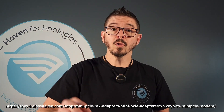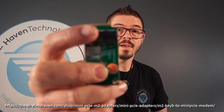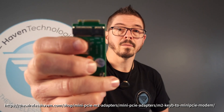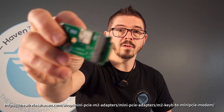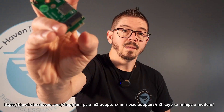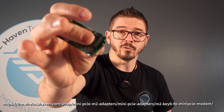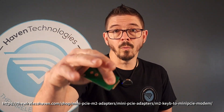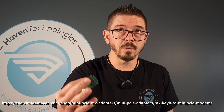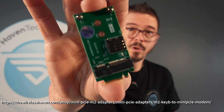Hey, Richard here. Here we're going to look at a mini PCIe adapter for mini PCIe modems to M.2 KeyB. This is a little different than most of the things that we've been using in the past. Typically, we have a mini PCIe card end that we want to convert to an M.2 for the newer style modems. But if you've got one of the newer style adapters or routers and you still want to use your older style modem, like a Teltonika LM960, in an M.2 slot, this is an adapter that will allow you to do that.